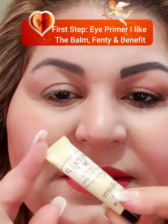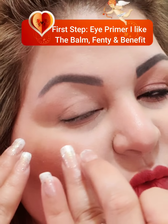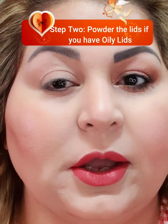The first step when doing a basic eye is to prime the eyes. I have used this balm by The Balm — 'Put a Lid on It.' It's like a cream; it's applied on the eyes with a finger and let it set. The next step I always do is set it with a powder, and once that is done, we move to the next step.